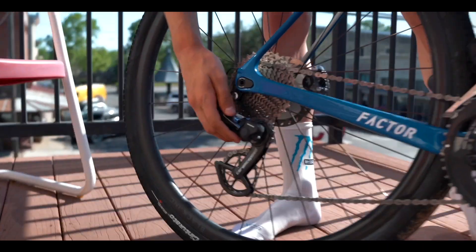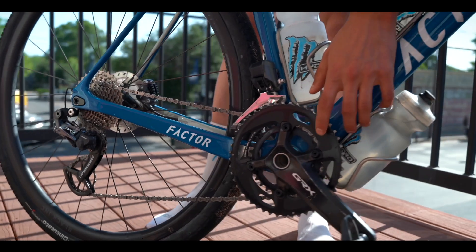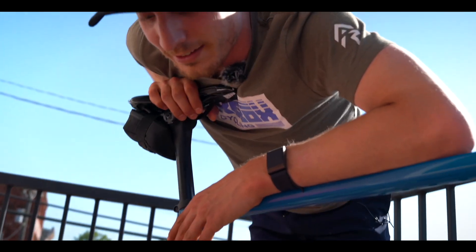In terms of groupset, we have the GRX. I'm running two-by tomorrow. It's a super fast course and the two-by is gonna be very handy, especially if it's finished in a sprint.